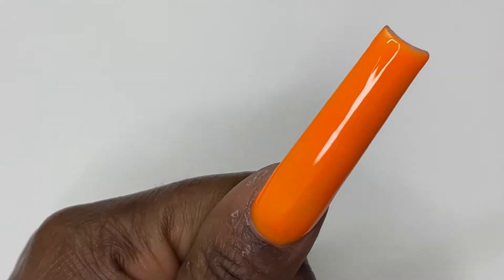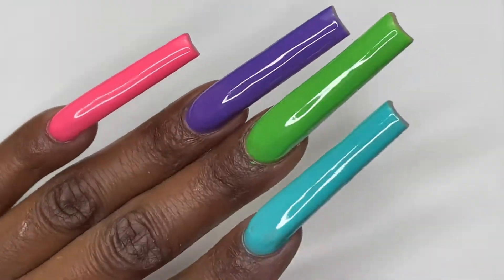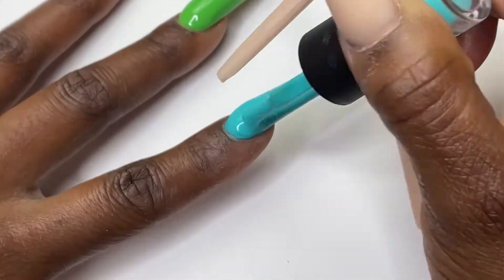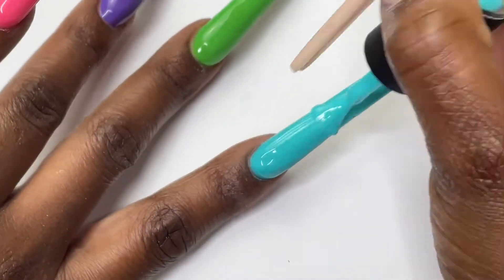And there you go, you got a smooth little thumb. I just made sure to go back and add my second coat of the blue.